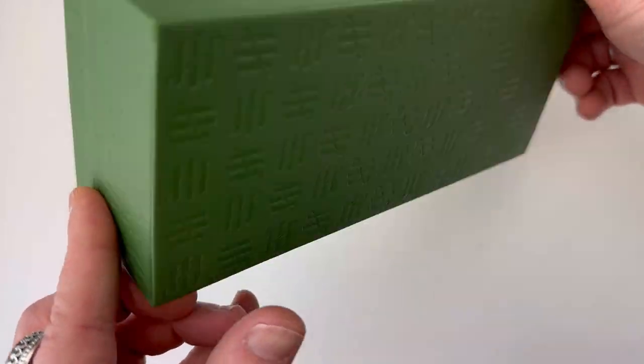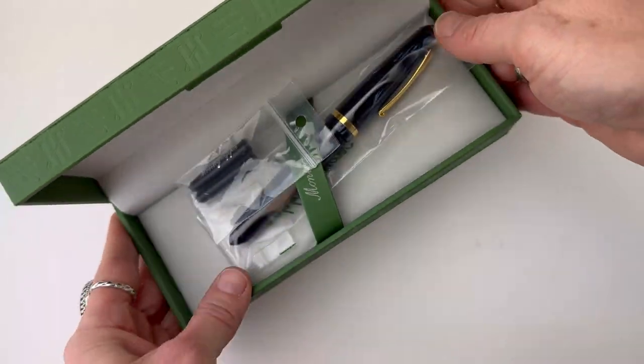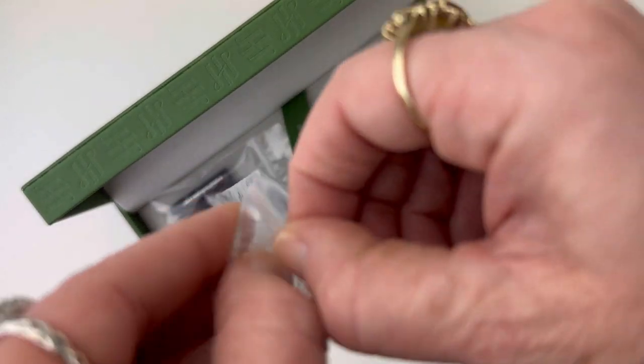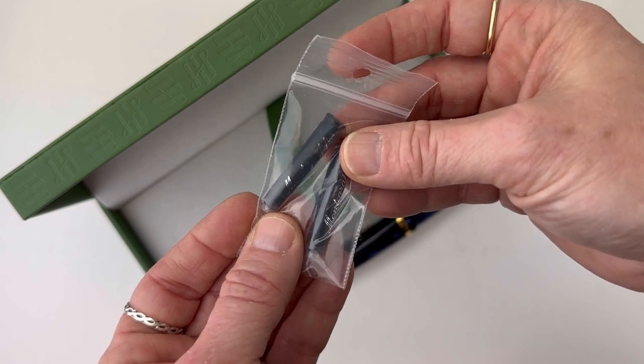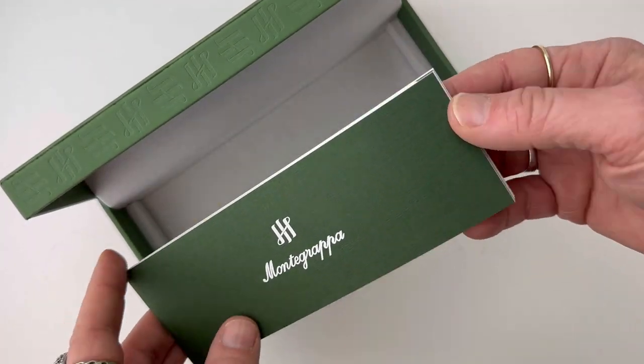If you're a fan of Monte Grappa you'll recognize this packaging — that great green packaging with the Monte Grappa logo all over it, in this hinged pen box. Your fountain pen is strapped under the Monte Grappa branded strap, in a plastic bag. It also comes with two ink cartridges, and it's already going to have the converter installed in the pen.